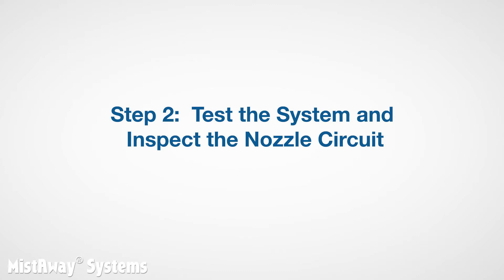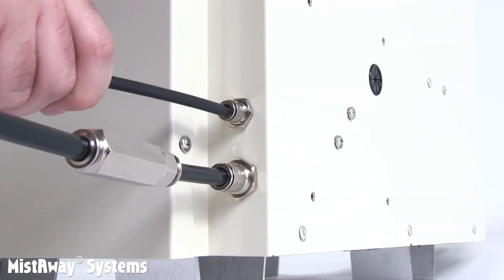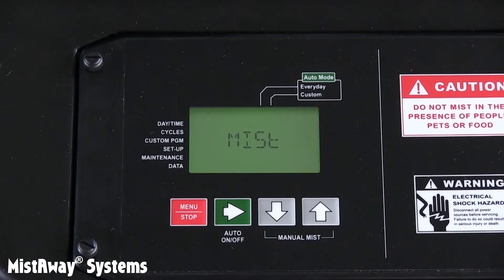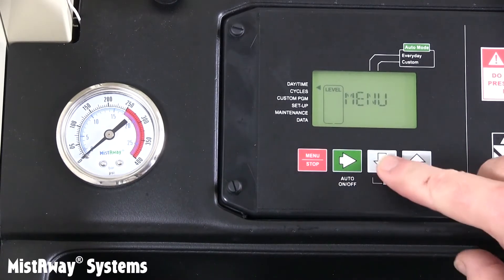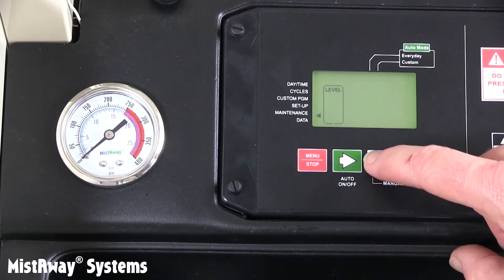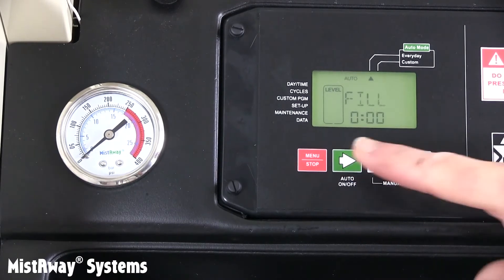Now it's time for step 2: to test that the system will fill with water and then spray. Then you'll visually inspect the nozzle circuit for leaks. Go ahead and connect the nozzle circuit to the 1/4-inch bulkhead fitting on the misting unit. If you've installed the zone kit, connect both nozzle circuits. Plug in the unit and confirm that the controller boots up. Now execute an inspect cycle from the maintenance menu in the controller. You'll hear a click as the inlet solenoid valve opens.